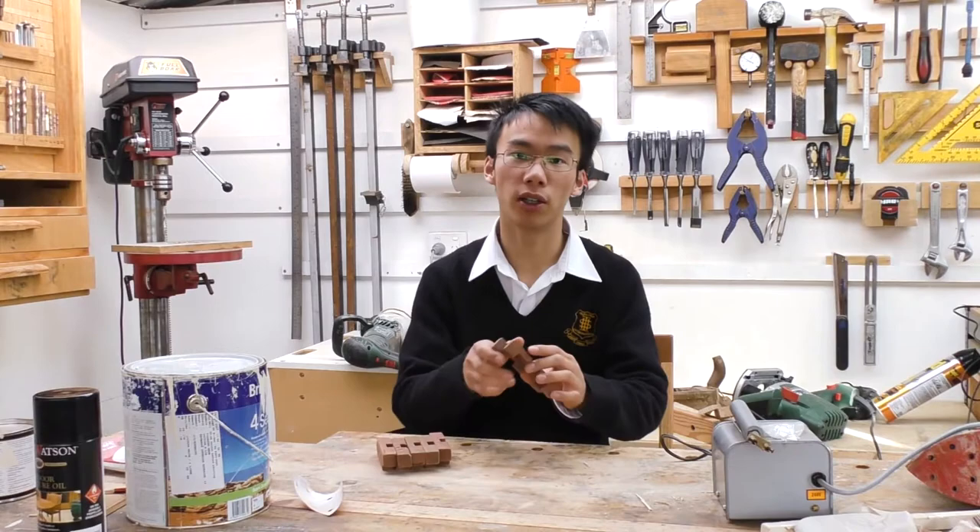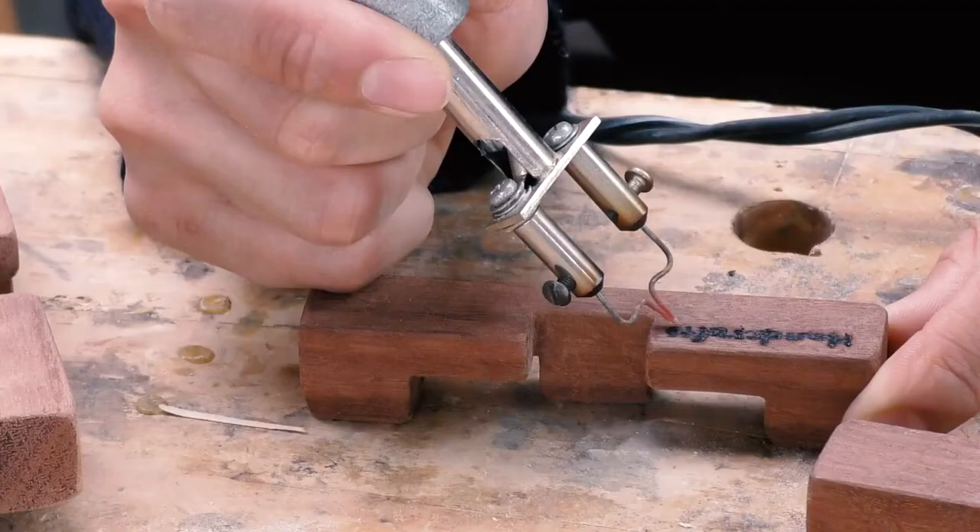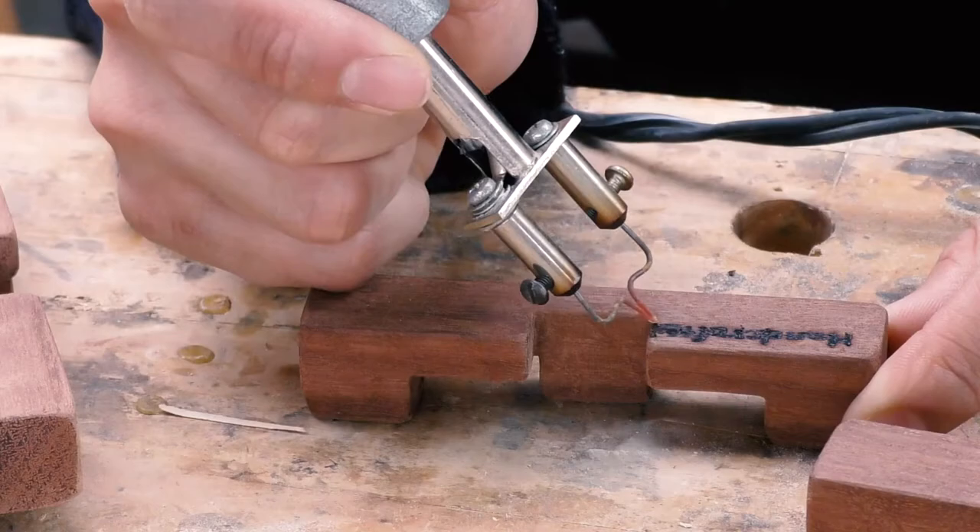Now I'm going to burn on my name — well, I'll just put my initials on it — and say handcrafted by Steven.